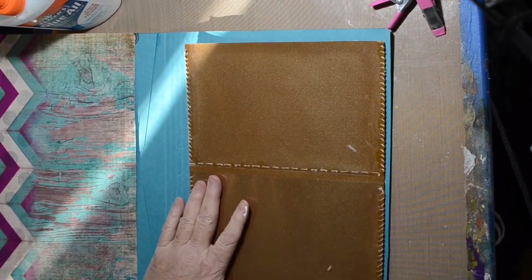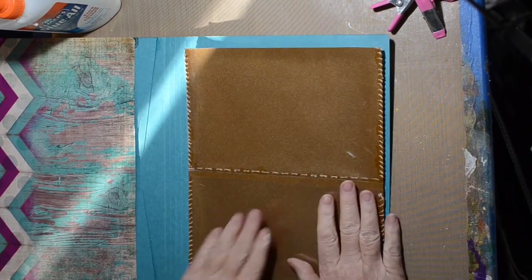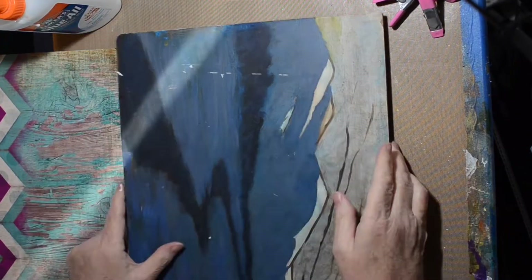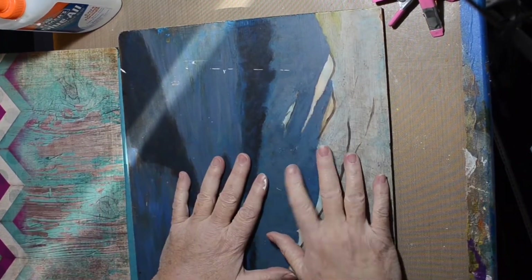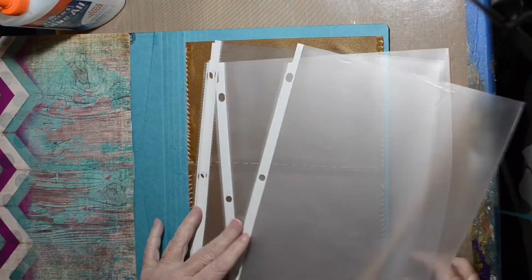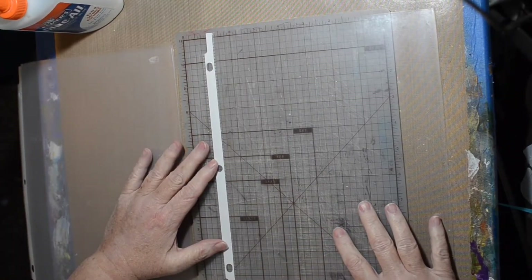I put some weight on top of it and let it dry — I left it for a few hours. I put the board on there and stuck a bunch of books on top. It should have sat longer but I was impatient and moving on.